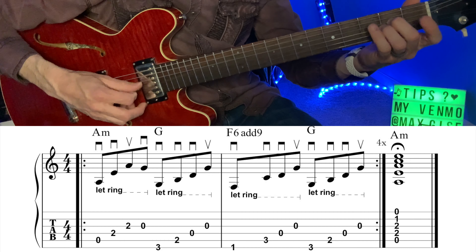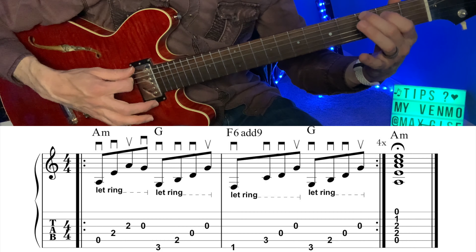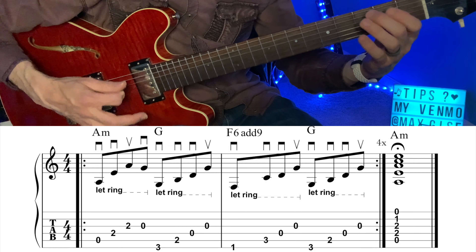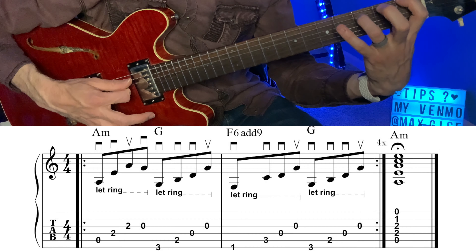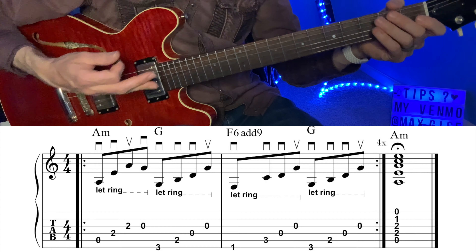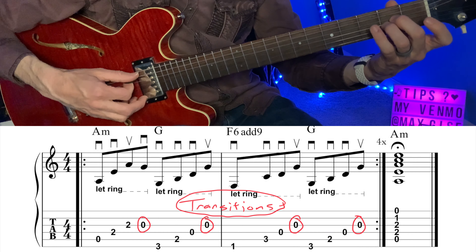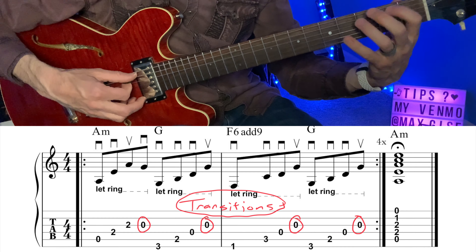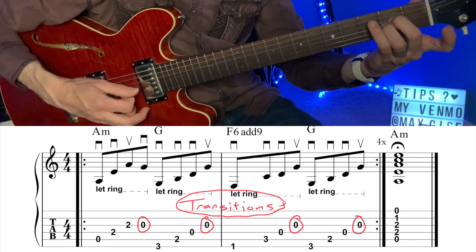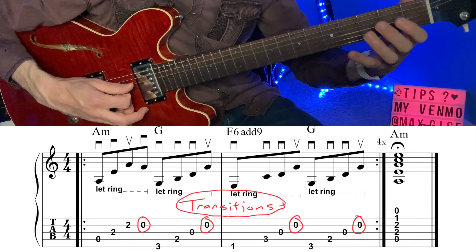One of the things you'll notice in that slow example is every time I'm hitting the open G string, that is an opportunity for my left hand to transition to the next chord. Check it out: down, down, up. Down, down, down, down, up. So you'll lift there. Down, down, down, up. Lift there again. And then reset.